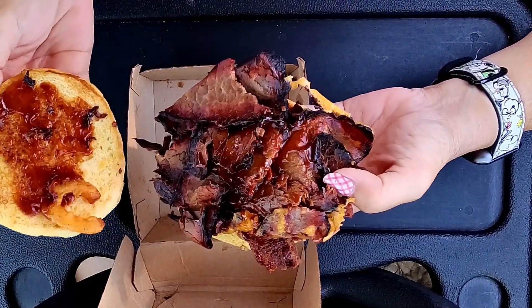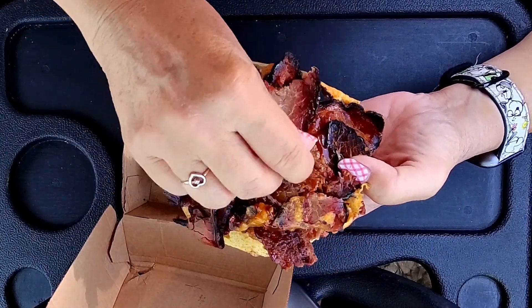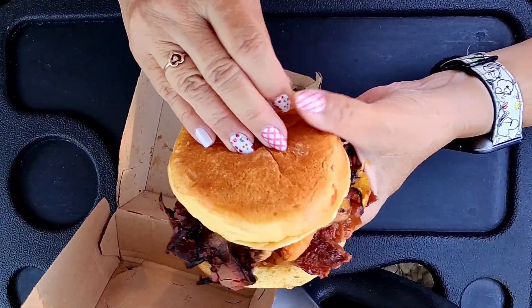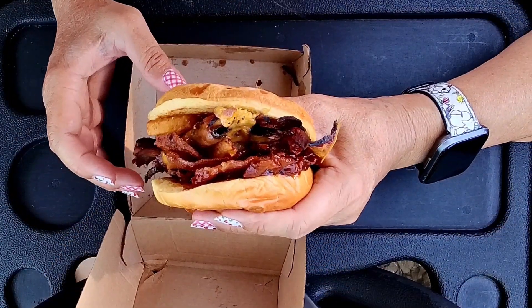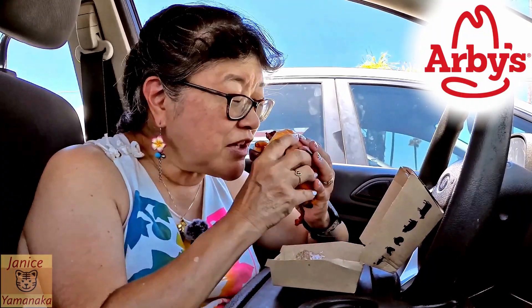And more sauce on the bottom. So let me try it out here. Let's get an onion petal in there.